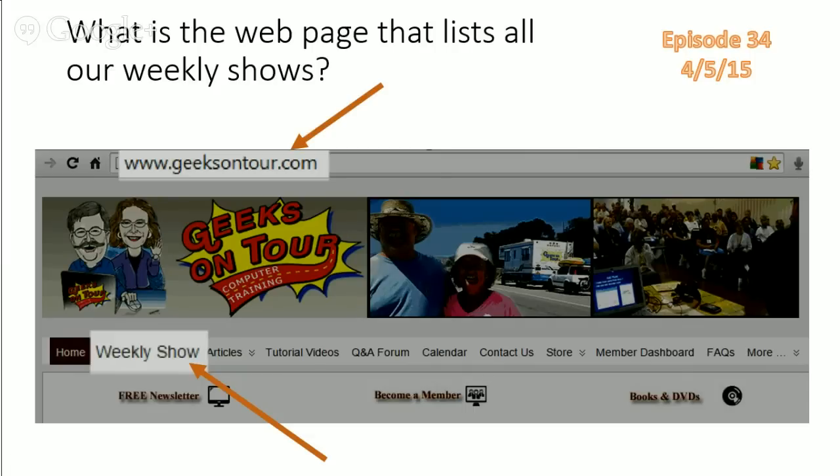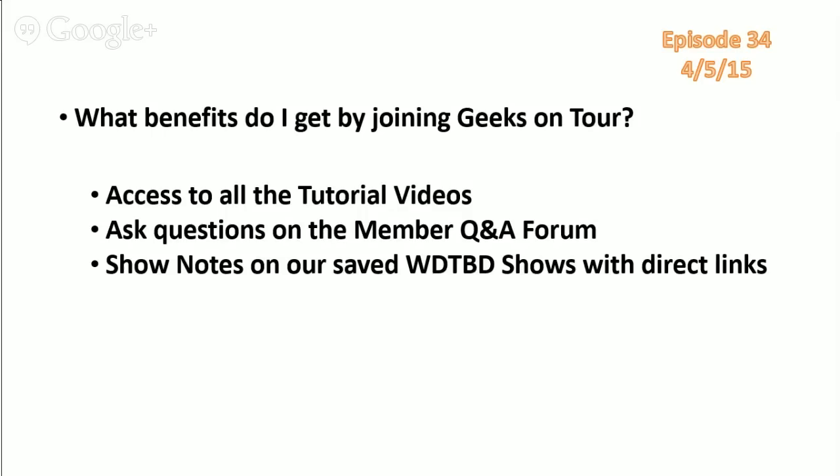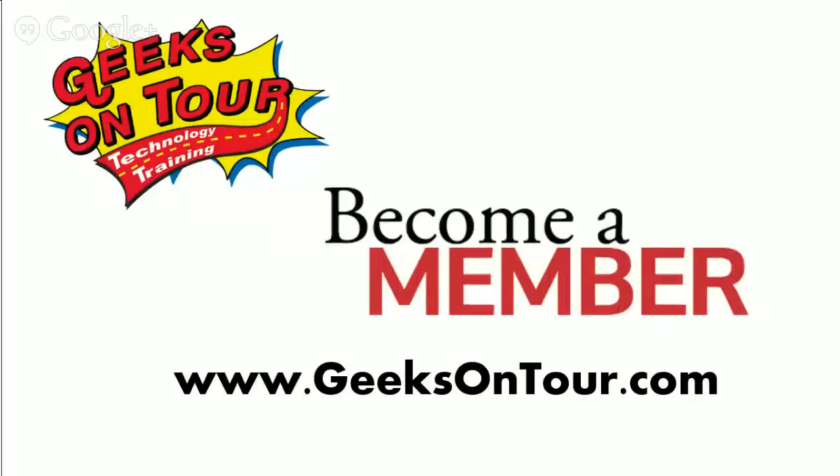The webpage that lists all our weekly shows is geeksontour.com with a menu item for weekly shows. The webpage that lists all our newsletters is geeksontour.com — menu item is Blogs and Articles and you'll find newsletters at the top. Benefits of joining Geeks on Tour: access to all tutorial videos, asking questions on the members Q&A forum, and the written show notes for each episode. This is our 34th episode, and as a member you can go to those show notes and jump directly to the piece of video you want, saving bandwidth and time.